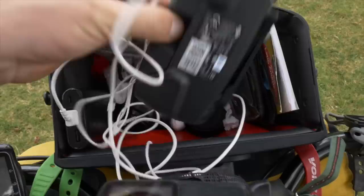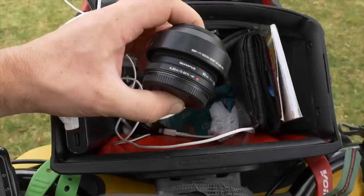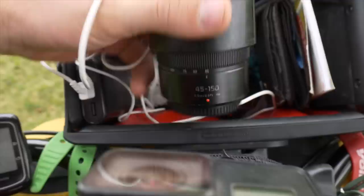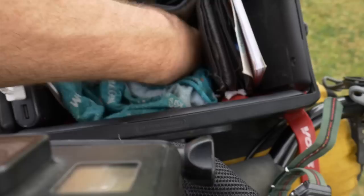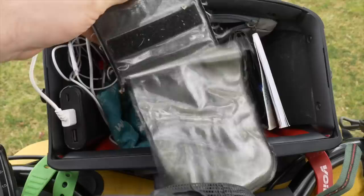Below there are two lenses for my camera. I've got an Olympus 25mm lens that goes down to f/1.8 aperture — a great lens. This is my zoom lens, a Panasonic 45–150mm on my Micro Four Thirds. I have a buff, which also doubles as an eye mask when I'm sleeping, and some tissue for cleaning the lens. Right at the bottom there's another lens cap and a waterproof phone case.